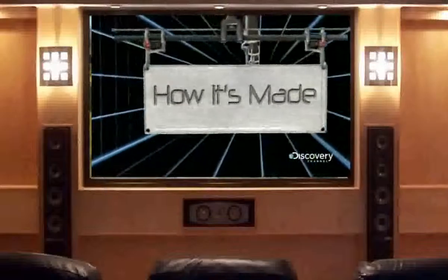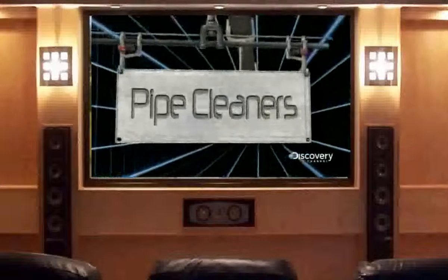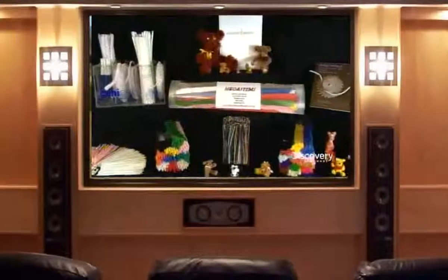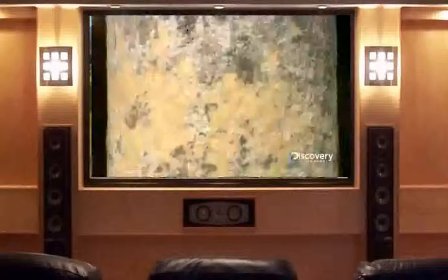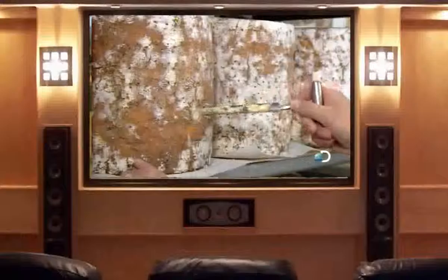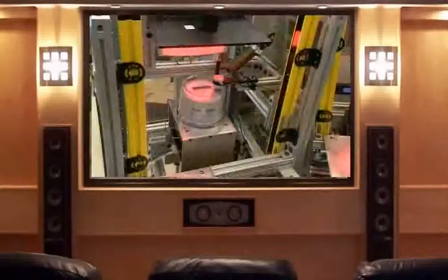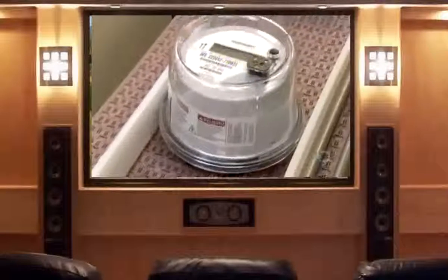Today on How It's Made: pipe cleaners, blue Stilton cheese, smart electric meters, and telescopes.